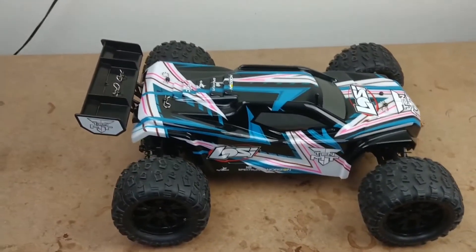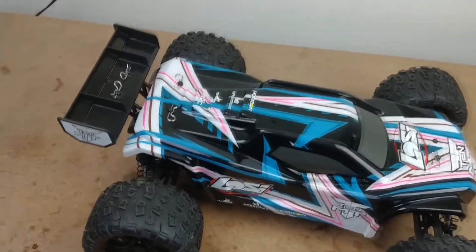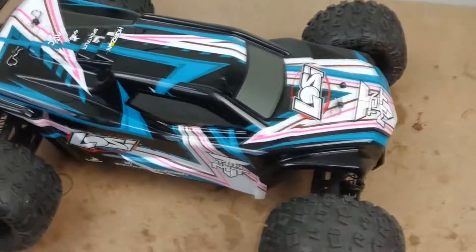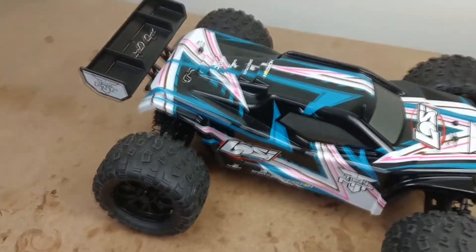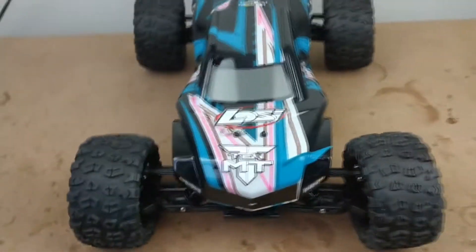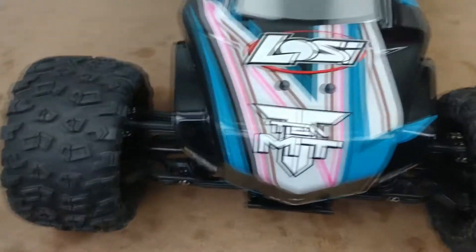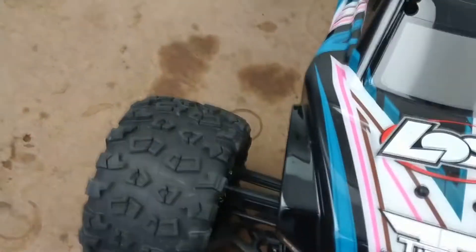Welcome to my latest video. I'm going to make this video about this Losi 10MT monster truck, which is a really lovely brushless 1/10 scale monster truck and something I'm looking to keep. There's a little bit of an issue with it which is quite evident when I show you the front diff.